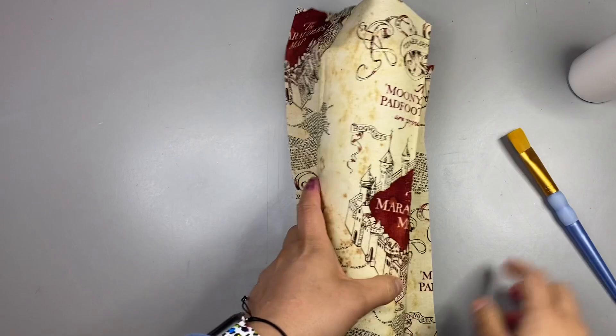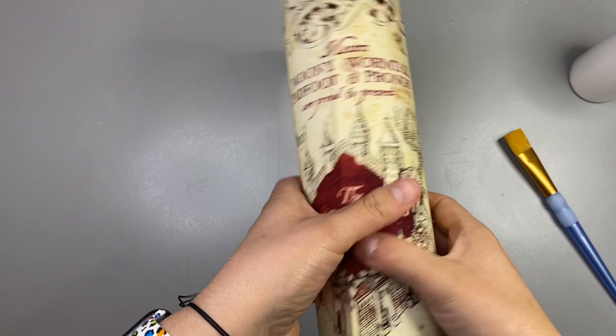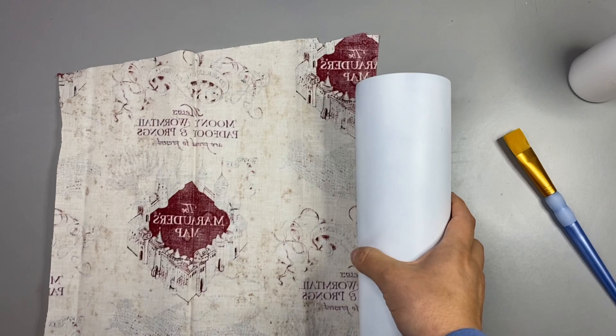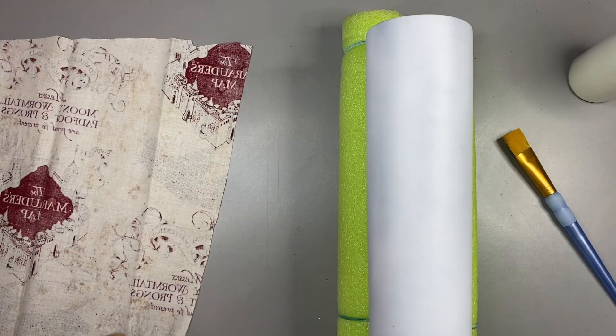So basically you want to cut the fabric so that you have enough to go completely around your tumbler, and you want to leave a little bit of extra just to be safe — you can cut that off at the end. I'd rather have extra than not enough. And I also mean that for food — I'd rather have extra nuggets than not enough nuggets.